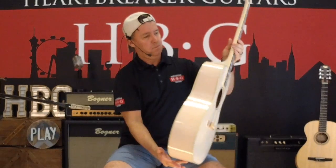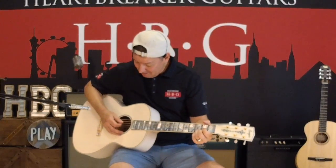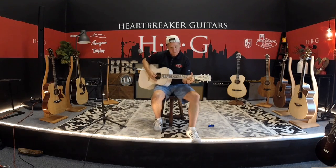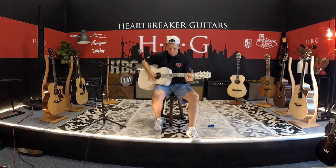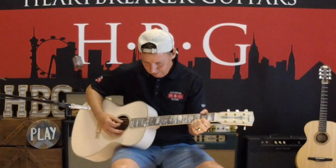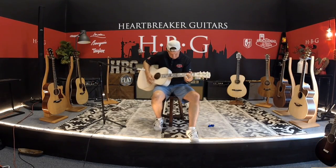This thing — you could hang it on your wall. You might not even want to pick it up and play it, but it happens to play very good and sound good too. Go get a cup of coffee, come back — it's still ringing. This thing is quite amazing.